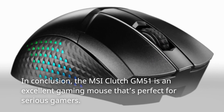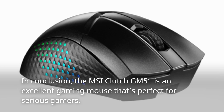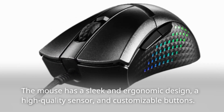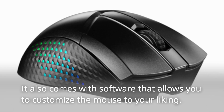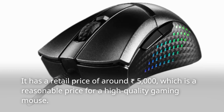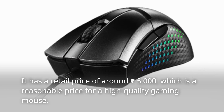In conclusion, the MSI Clutch GM51 is an excellent gaming mouse that's perfect for serious gamers. The mouse has a sleek and ergonomic design, a high-quality sensor, and customizable buttons. It also comes with software that allows you to customize the mouse to your liking. It has a retail price of around ₹5,000, which is a reasonable price for a high-quality gaming mouse.